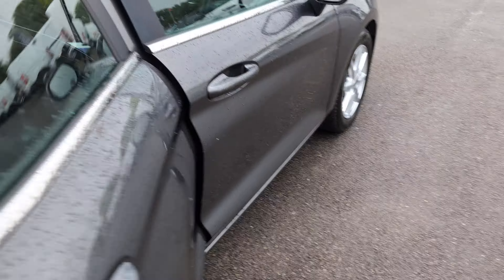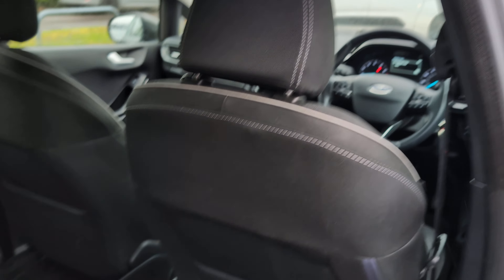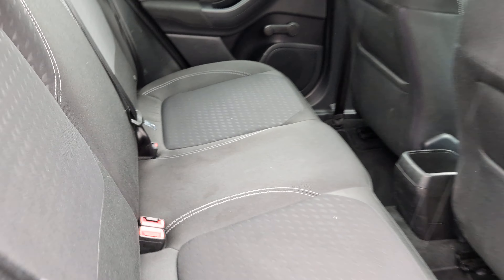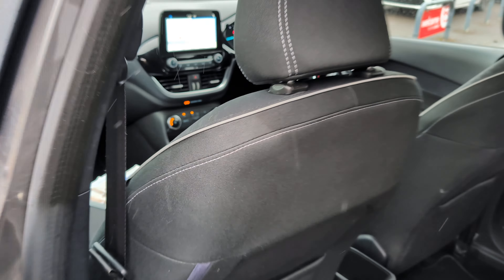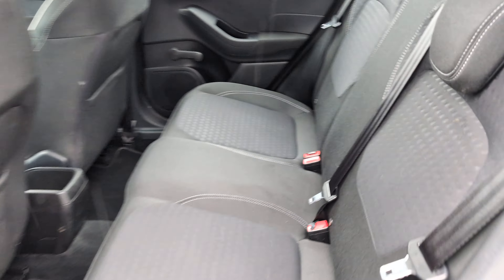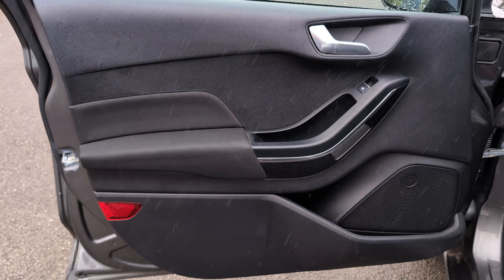Have a look here in the back — always looking well, door cards looking good, back of the seats looking good, footwells and rear seats all nice and tidy. Coming around the other side — same again, door card looking good, back of the seats all clean, footwells and rear seats good. Same at the front here — door card looking nice, all the interior looking nice and clean, passenger seat looking good, footwells looking tidy.